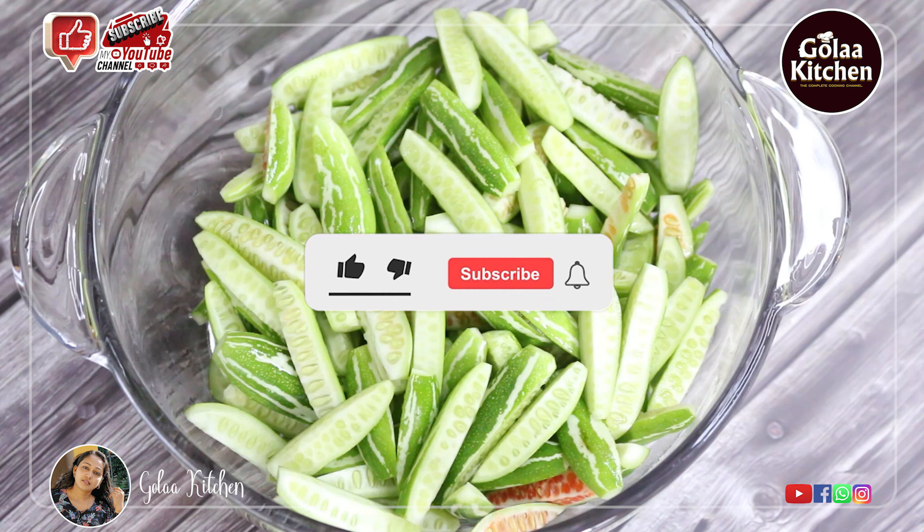If you like the recipe, please like and comment and subscribe. Thank you for your great recipe. Thank you.